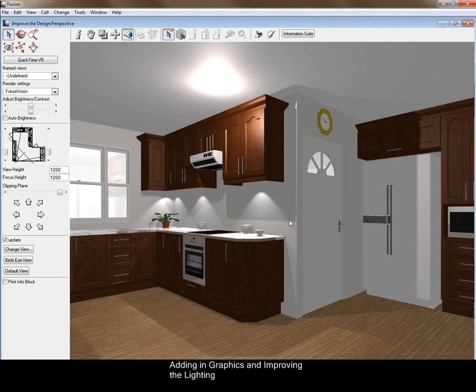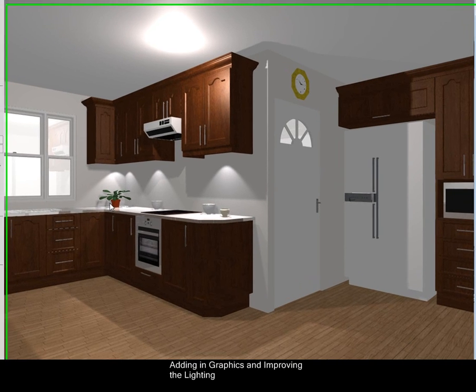We've added in some fixtures — you'll notice the cups and saucers, the plants, the clock — and it's done that all around the room. If you had glass units, it would also add certain things inside them, and the down lights would come into the glass units as well.